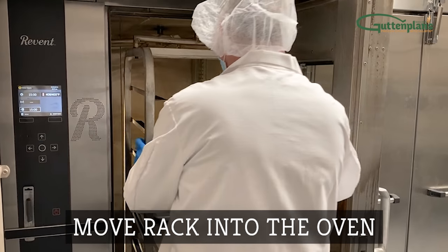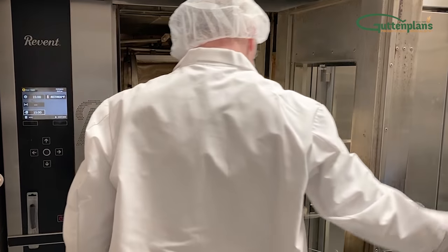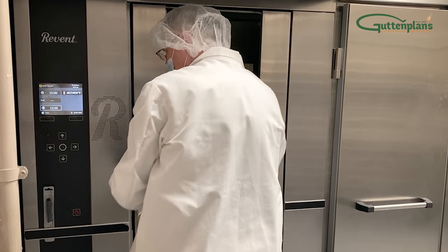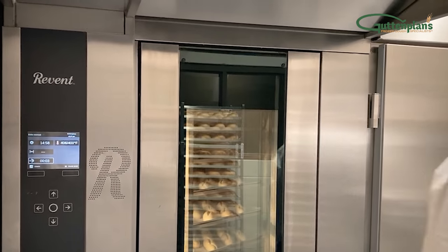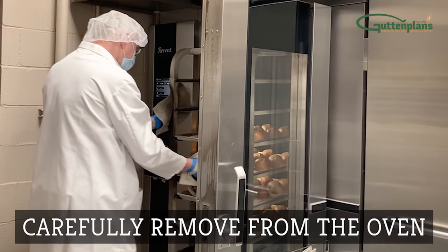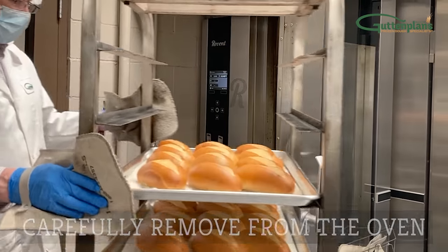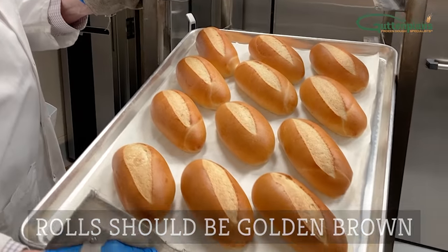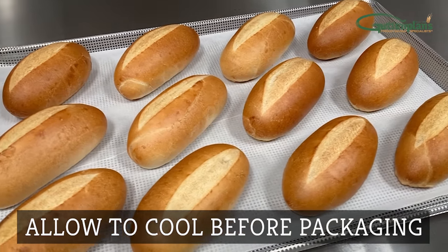Move the rack into the oven and close the door. Press start to bake. When rolls are done baking, carefully remove the rack from the oven. Your rolls should be golden brown like shown. And finally, allow the rolls to cool before packaging.